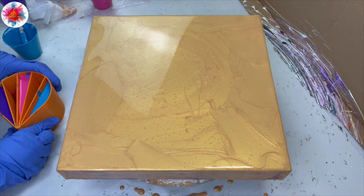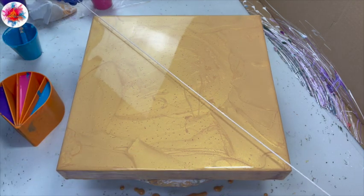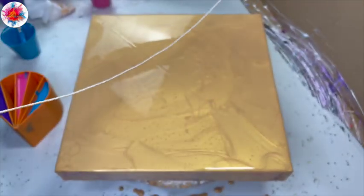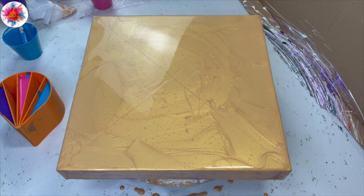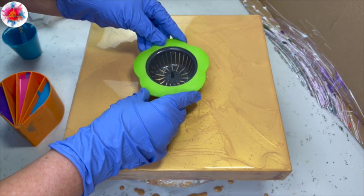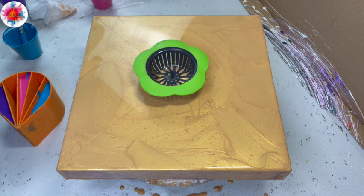Now I want to mark out the middle of this painted surface — just taking a string, marking the center. X marks the spot for where I'm going to set my strainer. There, I have a little bit of that gold seeping through, which should be fine.